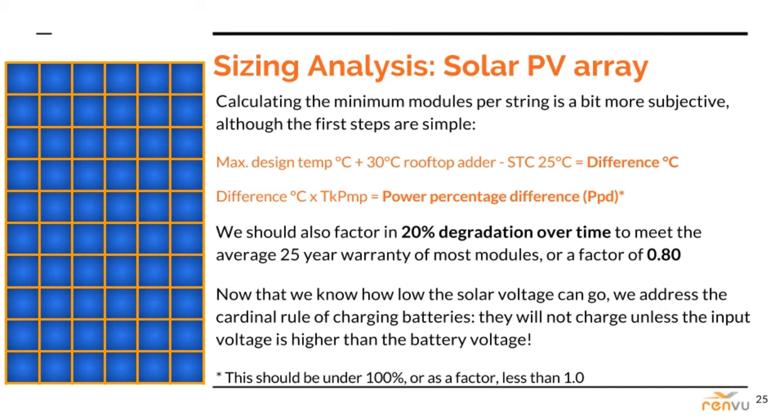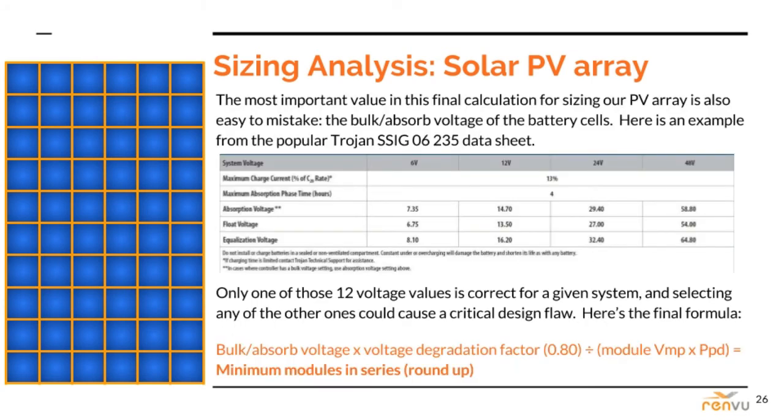Now that we know the lowest possible voltage, we'll address the cardinal rule of charging batteries: they will not charge unless the input voltage is higher than the battery voltage. For a design, the most important of a battery's many voltage ratings is the bulk charge voltage, also known as the absorbed voltage. Check out the Trojan Solar Signature 235Ah example shown here — taken directly off the datasheet. There are lots of voltages in that table, and only one is correct. For my 48-volt example, the correct one is 58.8 volts in the upper right corner. The formula here is the last in our series, giving us the minimum modules in series required to steadily charge the battery bank in any condition.